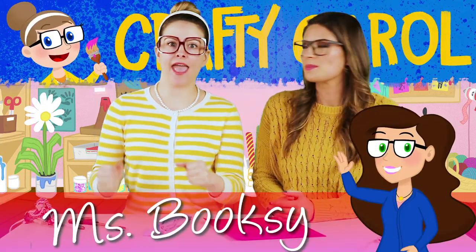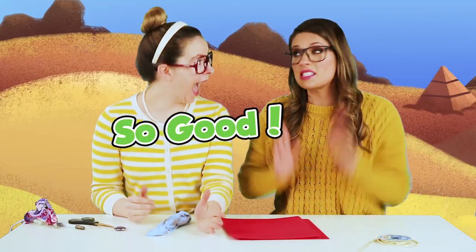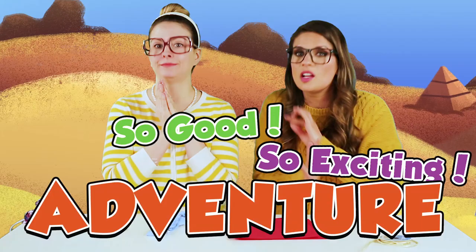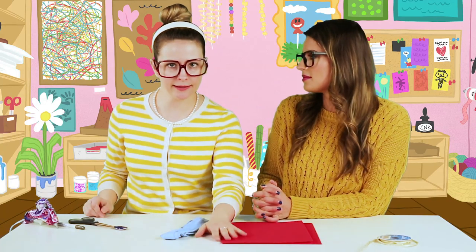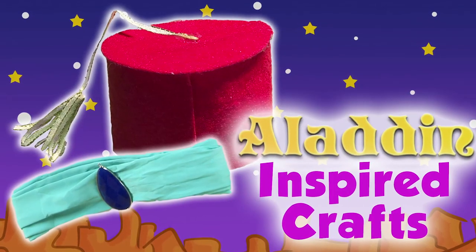Grampy Carol here and Ms. Booksy, and we're here at Cool School with a brand new craft for you. I am so super duper excited because Ms. Booksy is in a new Aladdin chapter series — it's so good, so exciting, filled with adventure and all good things. We're taking inspiration from the Booksy Aladdin series and some serious inspiration from Disney Aladdin. We are making an Aladdin hat and a Jasmine headband!